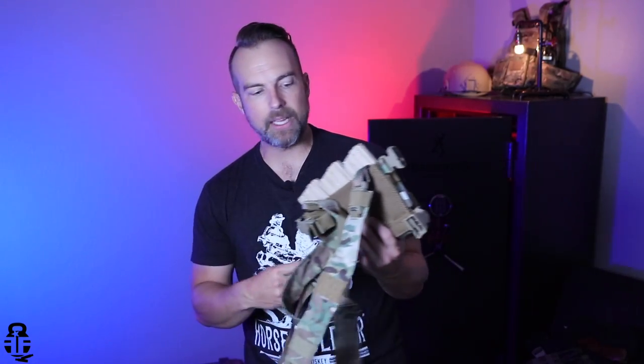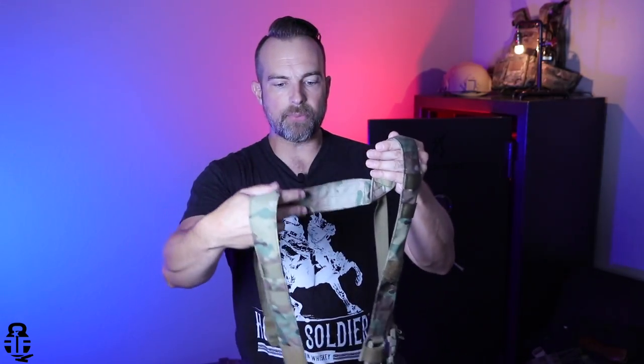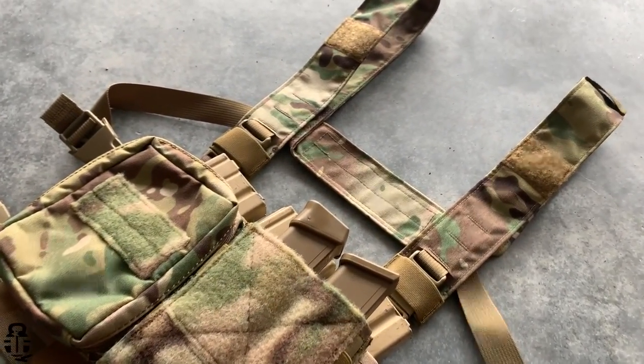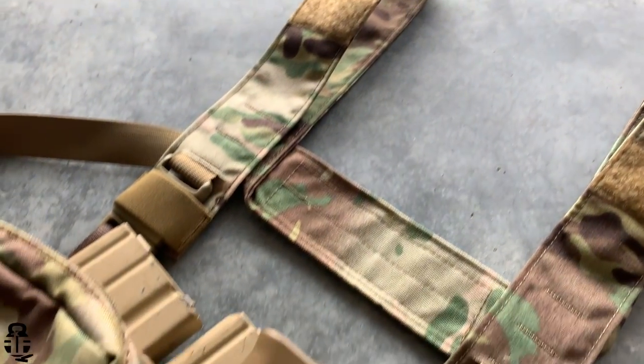What are we talking about? We are talking about the H harness from HRT. Basically, it is a setup for a chest rig right here. So let's go ahead and throw this on real quick and you guys can see how easy it is to get it on, and then we'll talk about some of the things going on with it.